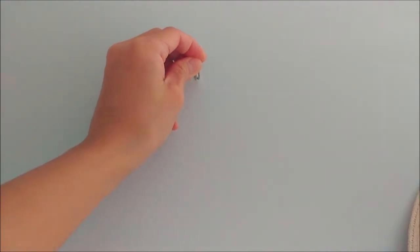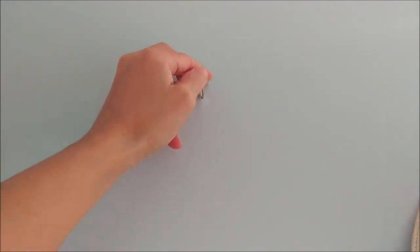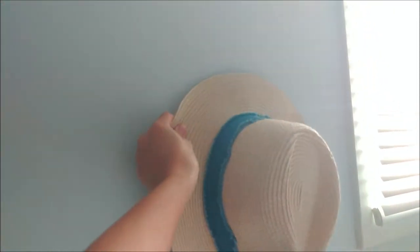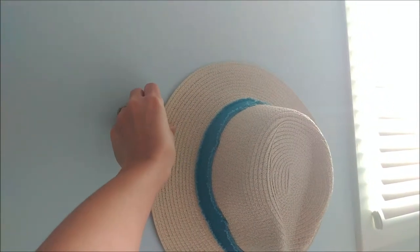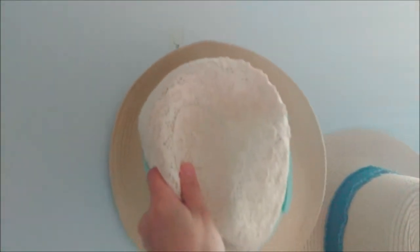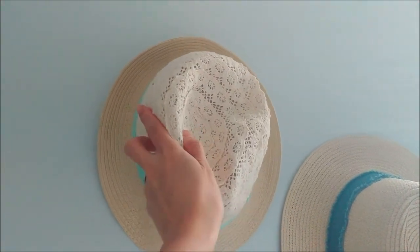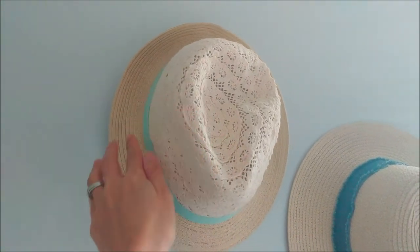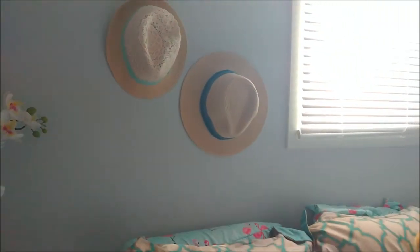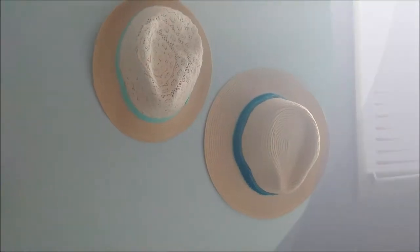Now stick it on the wall where you want to hang your hat — push it hard. You can hang a lot of hats, as many as you want. And that's it — it looks pretty good!